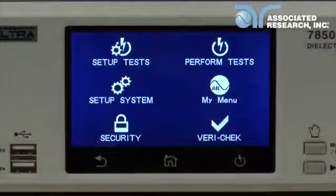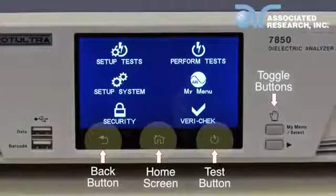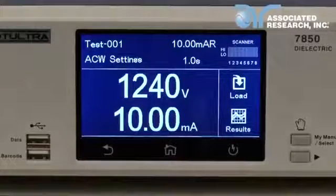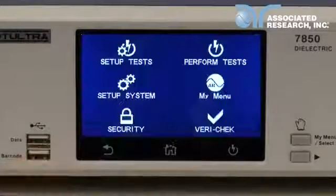The Hypot Ultra instruments have a versatile user interface that includes a touch screen and two push buttons. There are three main touch keys and two buttons on the Hypot Ultra interface. Use the perform test key to navigate to the perform test window. Use the back key to return to a previous menu. Use the home key to return to the main menu.